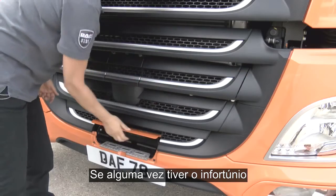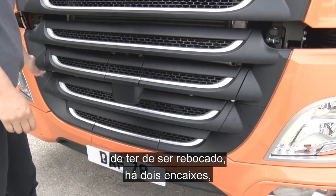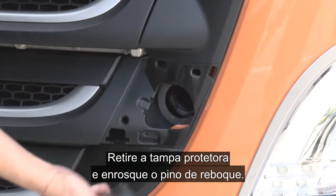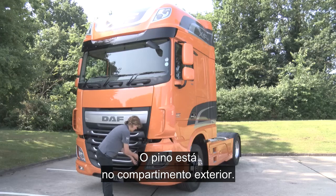Should you ever find yourself in the unfortunate position of needing to be towed, there are two towing eye attachments located here and here. Simply pull off the protective cover and screw in the towing pin. The pin is located in the external storage locker.